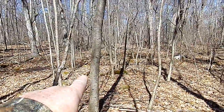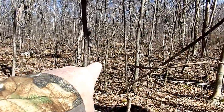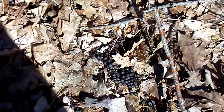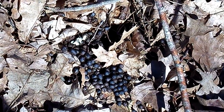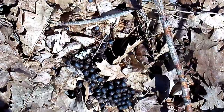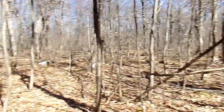Looks like we have a water source right here coming down. And look at that — that looks pretty fresh to me, still looks moist. I'm sure I'll see a lot more sign along this water source.